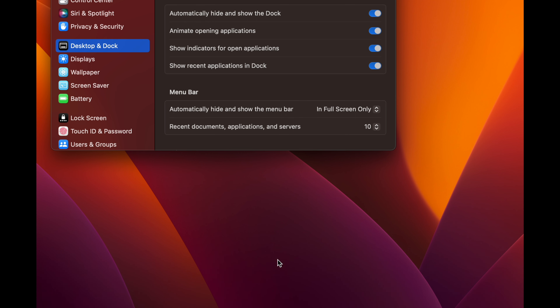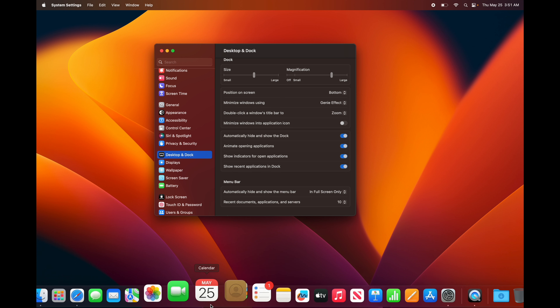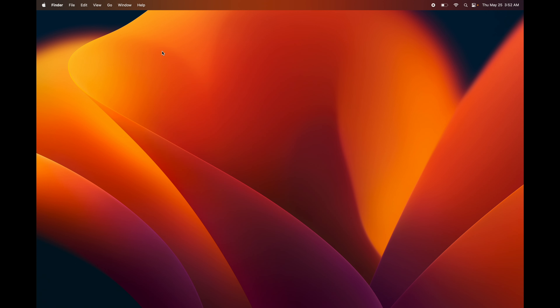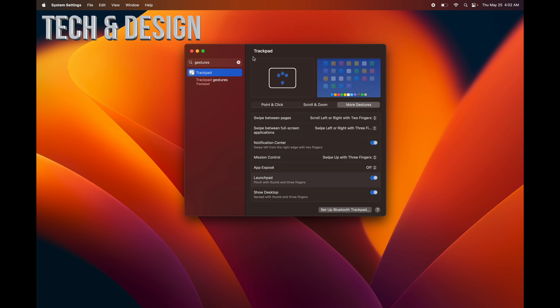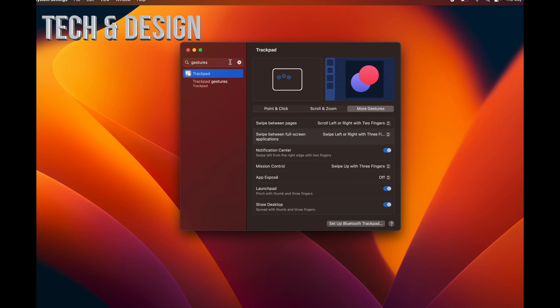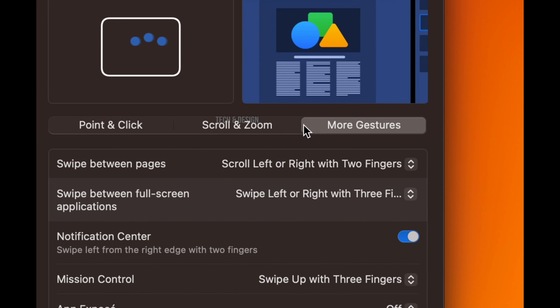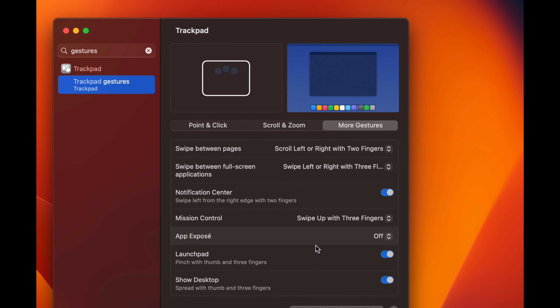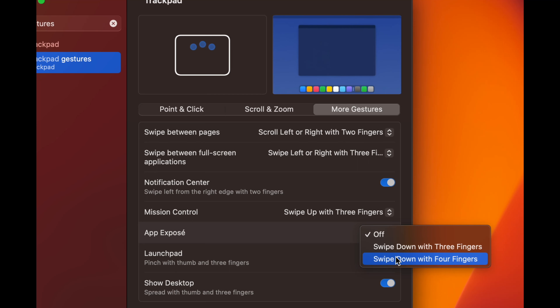To adjust the magnification slider, just press down with your thumb on the trackpad and move it with your finger. You can also change the dock size and position — I like it on the bottom. The key setting is Automatically Hide and Show the Dock: turn that on and the dock disappears. To get it back, just move your mouse to the bottom of the screen and it appears; move away and it hides again.